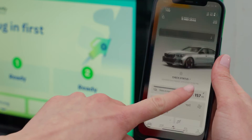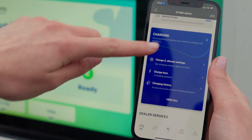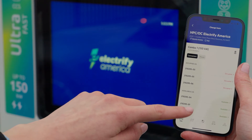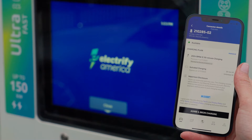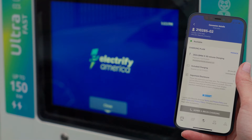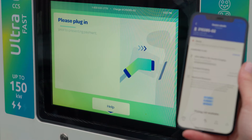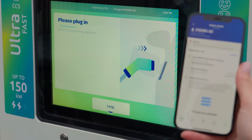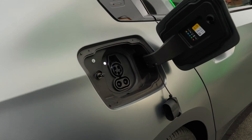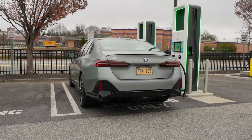Once you arrive at the charging station, open the My BMW app and scroll to Charging and tap Charge Here. Next, select the socket that you were parked in front of. Then tap Agree and begin charging. Now you can connect the charger to your vehicle. Charging will begin.